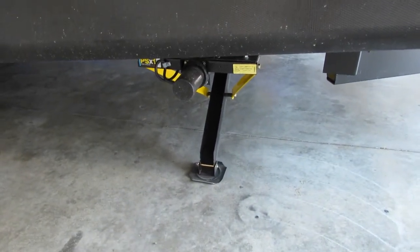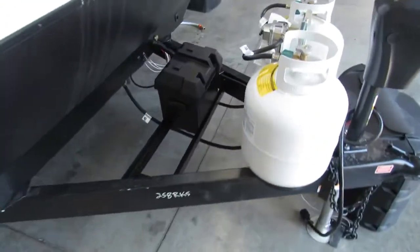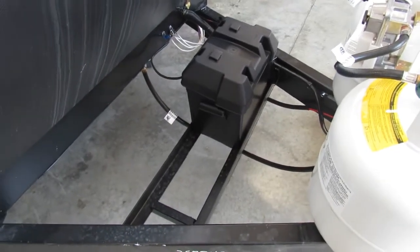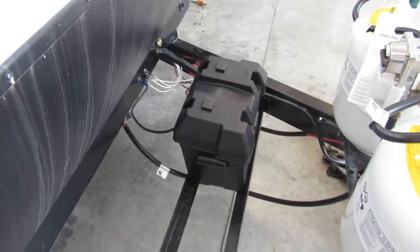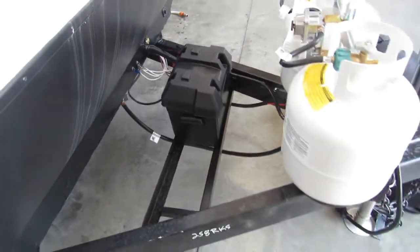You have your electric stabilizer jacks — the button will be on the other side. A brand new 24 interstate battery. So if you're not using the unit for a period of time, I would definitely recommend disconnecting it. That way you save the power of your battery and you're not killing the carbon monoxide detector inside.